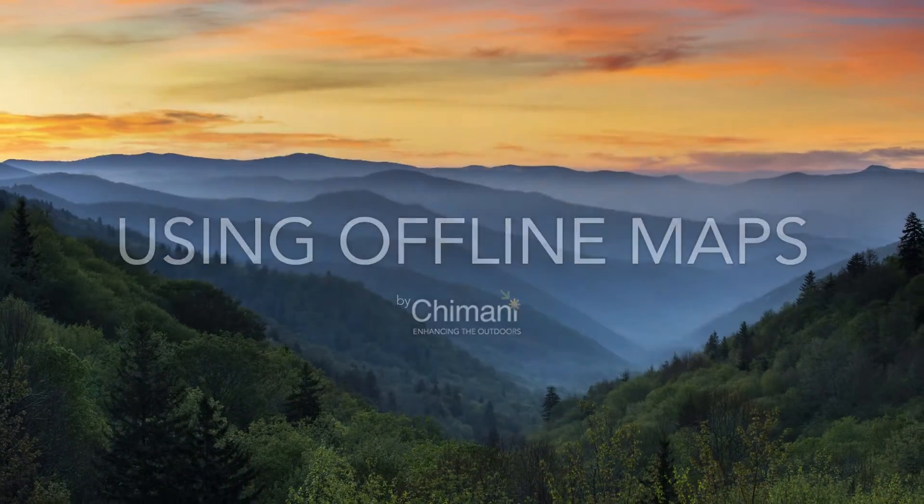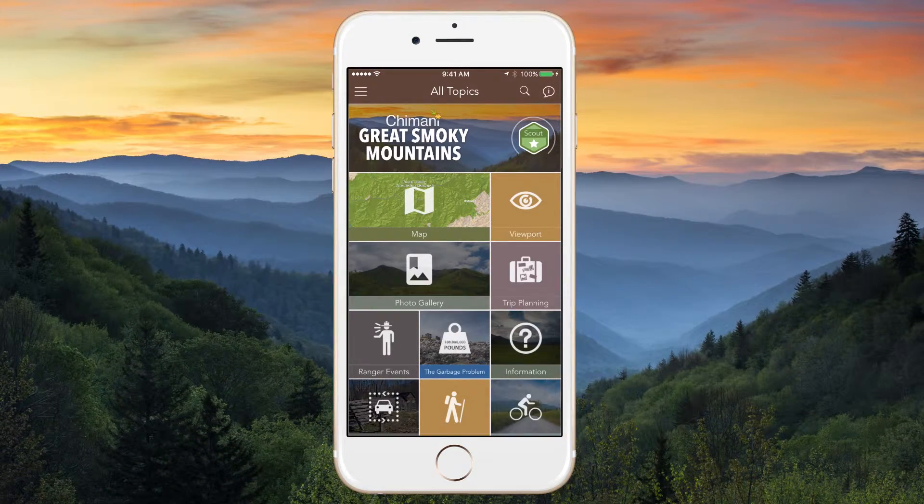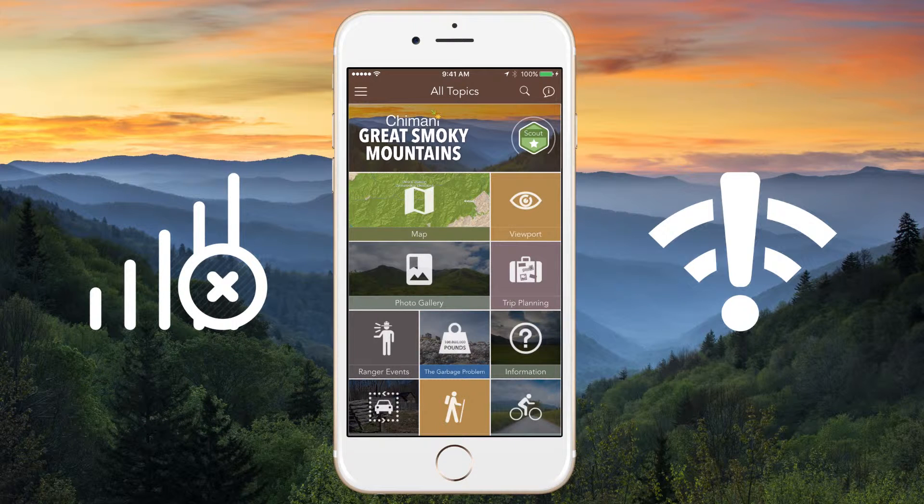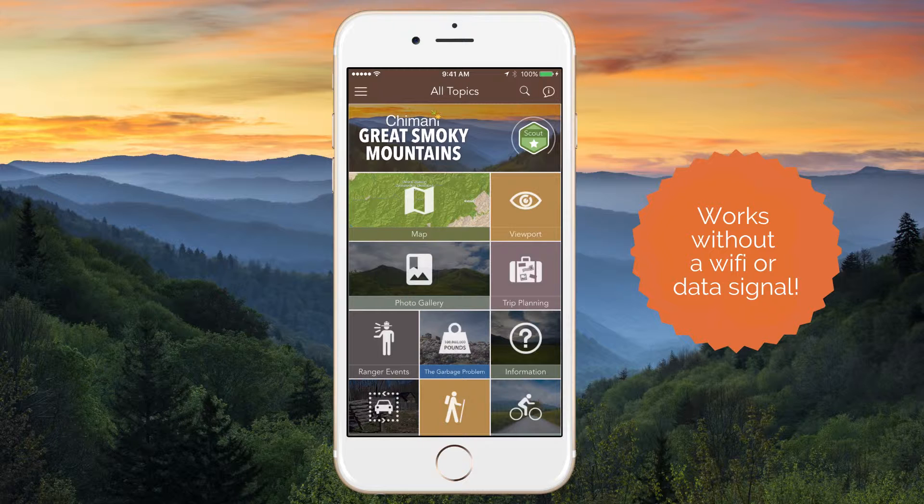Before setting out to explore a national park, it's important to know that the vast majority of national parks have little to no cell service or wifi connectivity, making it difficult to find the information you need once within the park. Here is where Chimani apps come in.